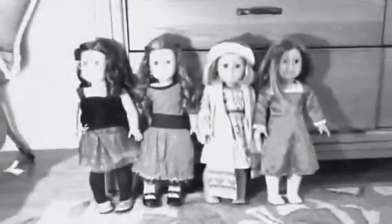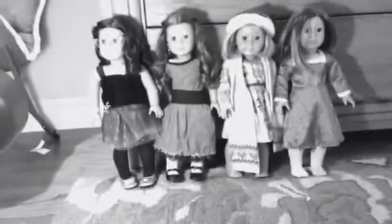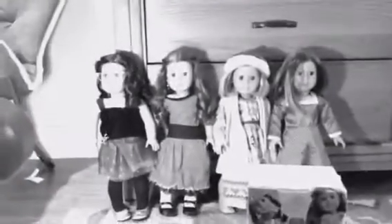This is my Dolls Outfit of the Week for... [outtake with background interruption]